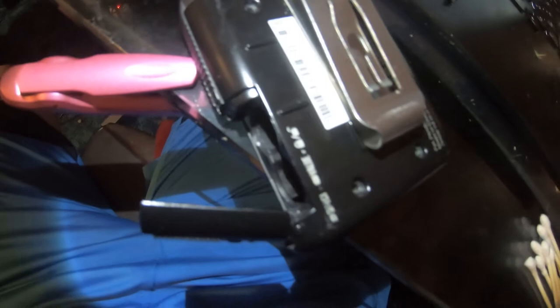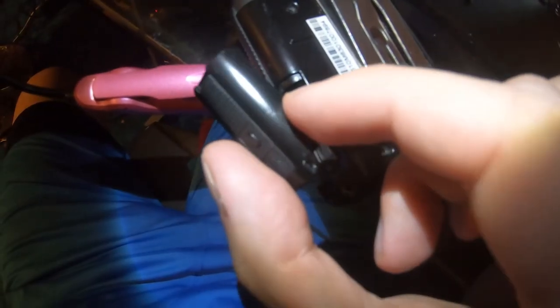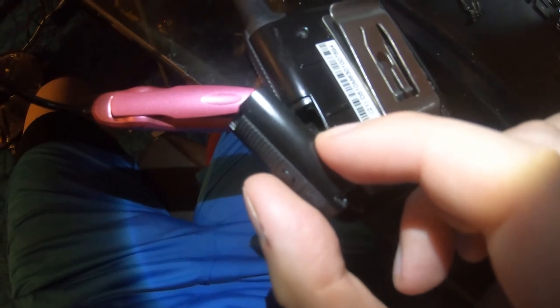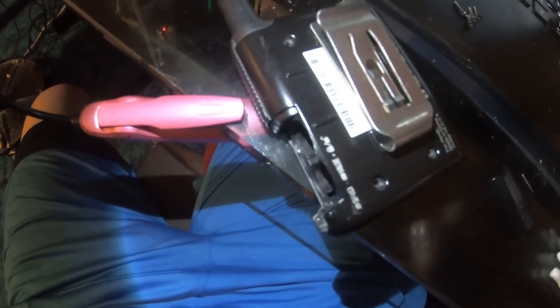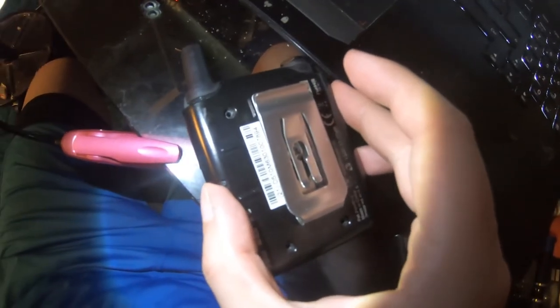I'm just going to move that so you can hopefully see it a little better — I'm using a GoPro. So I'm just going to take that screw out and put it here. Now we're going to open this guy up. You're going to want to take the battery door out. Be careful when taking the battery door out because there's a little door bar and a little spring. If you're not careful, they'll go flying and then you'll have one hell of a time trying to get this back together.